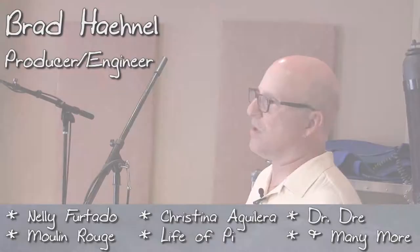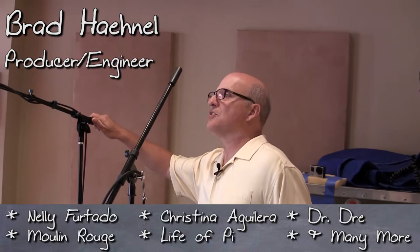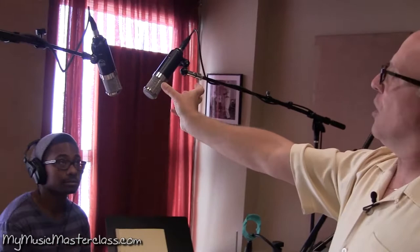My drum philosophy has always been to make it sound like a drum kit. I'm kind of in an ORTF. You could go XY, but I find that the image gets a little bit too narrow for my personal liking. Turn back on the overheads.